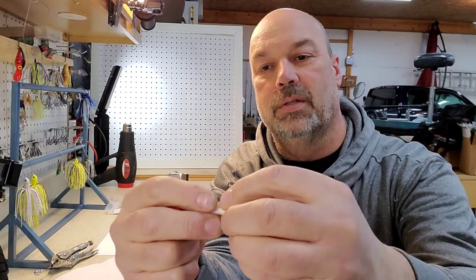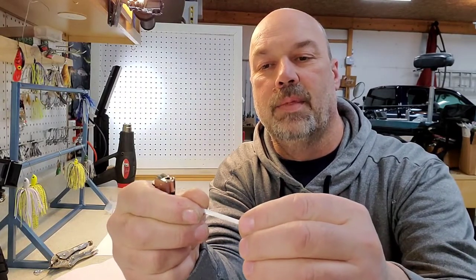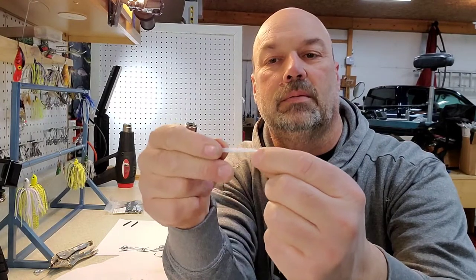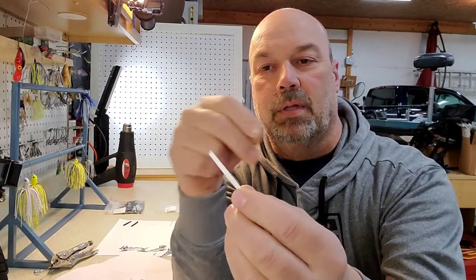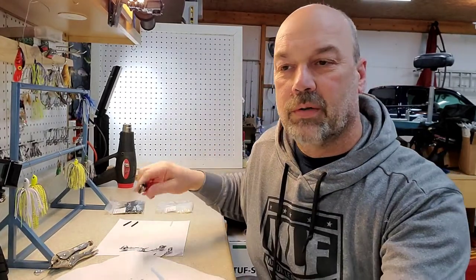You can also buy white or clear fiber guards and I do the same thing with those. Depending on what color I'm making my jig, I'll use a black one for blues, browns, or greens. I don't think the fish care, but it looks a little better. If you've got a light-colored white swim jig, a light white clearish color guard just looks better to the angler, more so than to the fish.